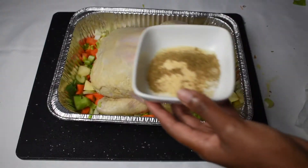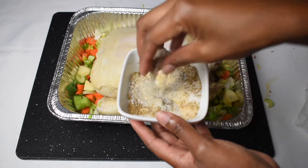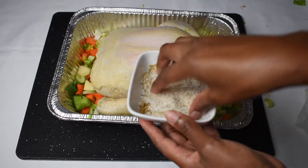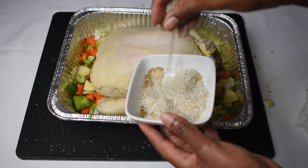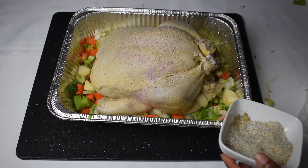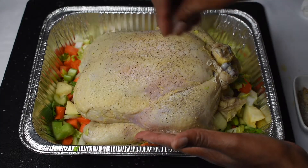This is a really nice spice blend that I have prepared for this chicken — the recipe is listed below, go ahead and check it out. Pat your chicken dry, make sure it's completely dry, and then begin to season all sides of your chicken generously with this seasoning.